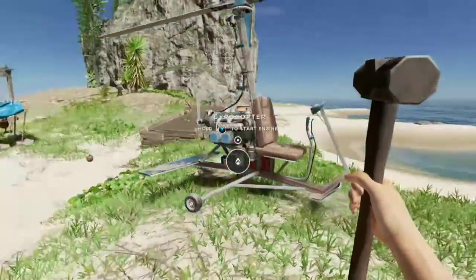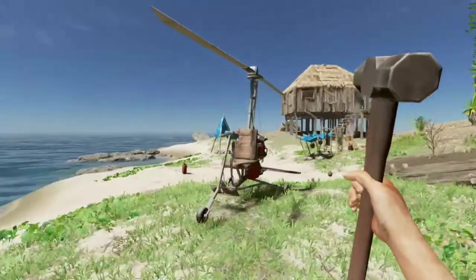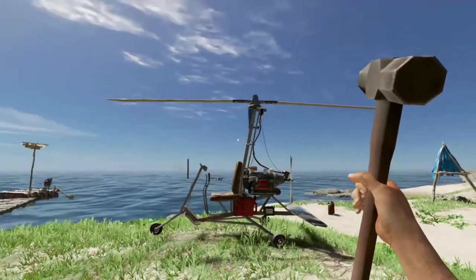Awesome, you just built your first gyrocopter. I know you're stoked to hop in and fly off to a certain death, but there's a couple things we need to do first.